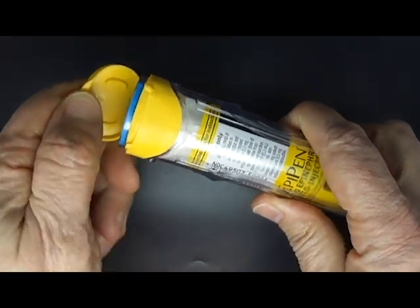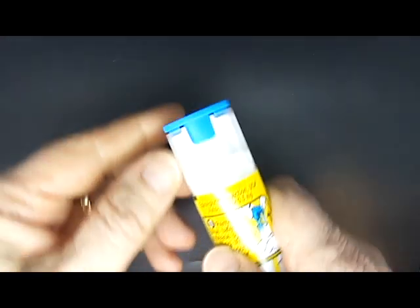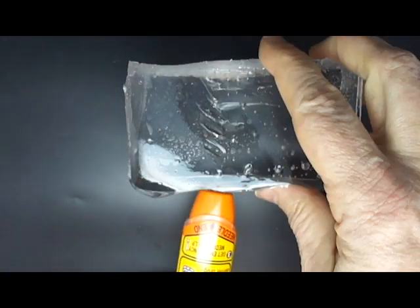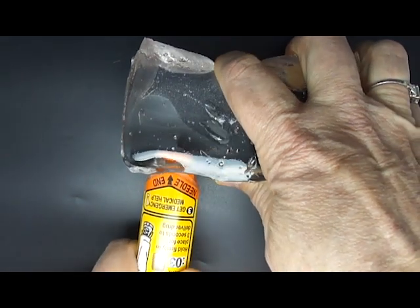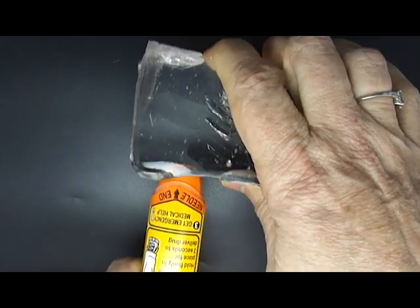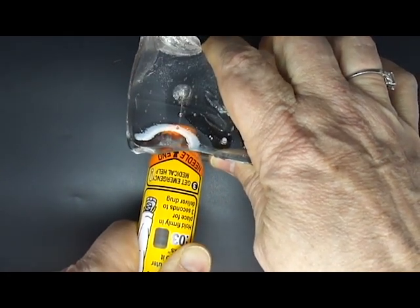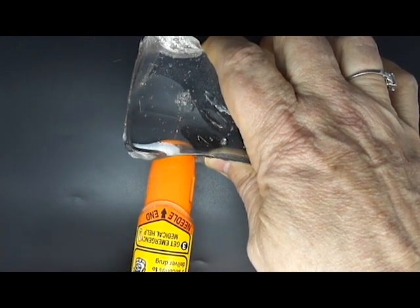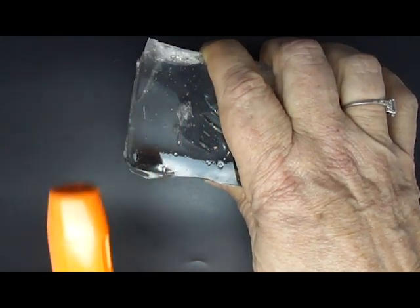First we take the EpiPen out of its case and remove the blue safety cap. One, two, three — we hold it for three seconds, and as it comes back you can see that the needle cover comes down over that needle and there's no exposed needle.